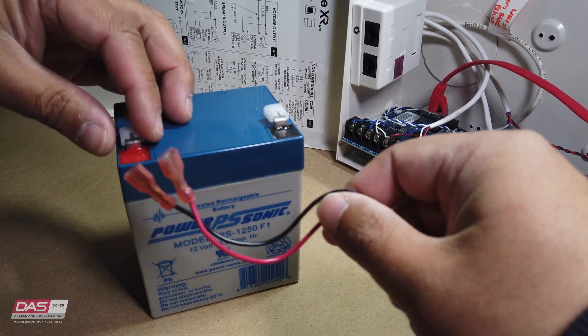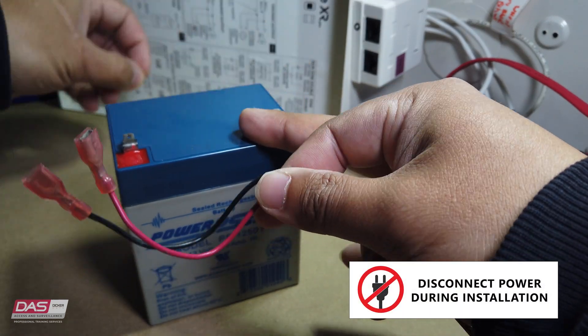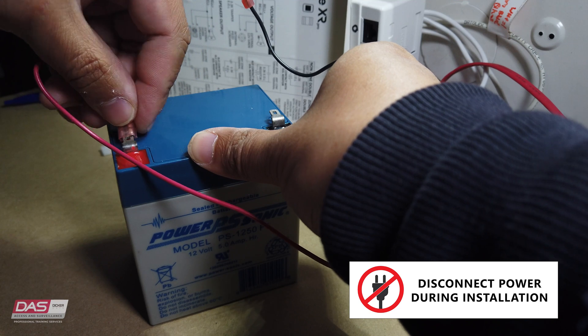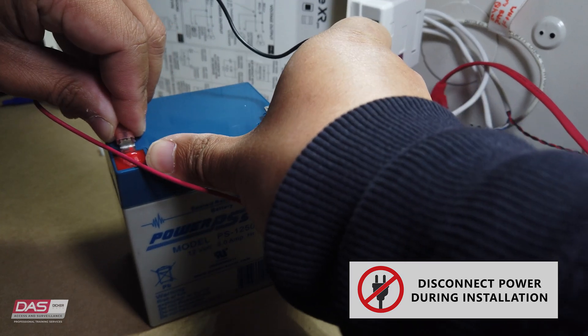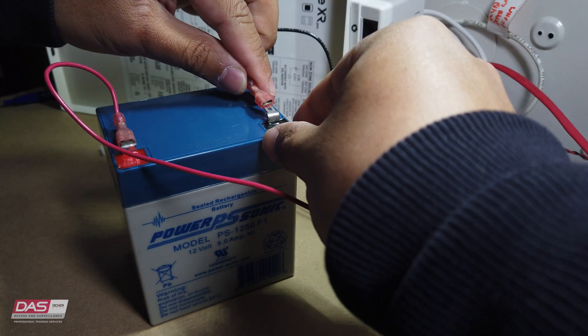All you need to do is connect the red, which is the positive, to the battery positive, and the black, which is the negative, to the battery's negative. It is recommended to change your battery on your alarm system once every three to four years.